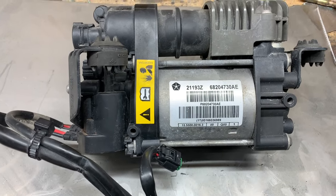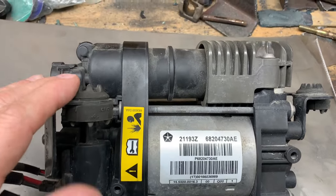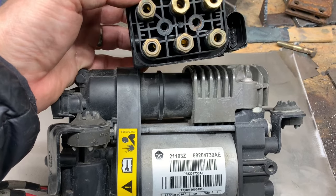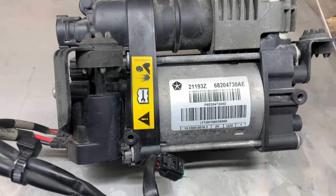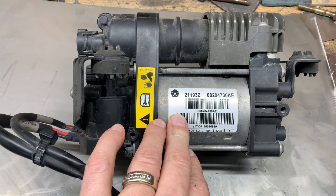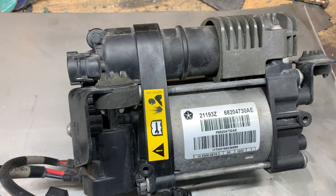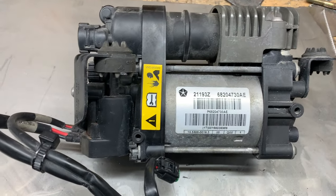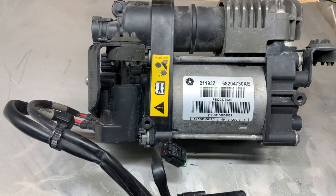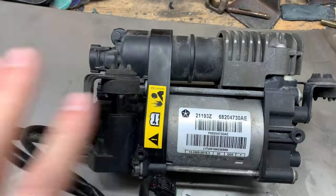Once you understand how this system works, it's fairly simple to deal with. I show a video of changing this valve block - I changed the block but I also show how to fill the tank that is mounted behind your back seat. That will be with nitrogen. I got a little tank of nitrogen from my local gas place and bought a regulator for it. This stuff's not really that expensive, especially compared to going to the dealer - this would be thousands of dollars, and I didn't want to do that.